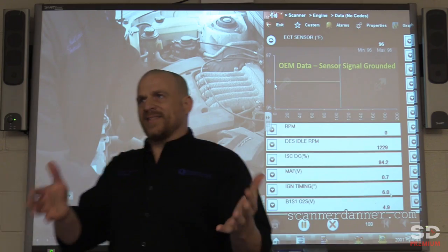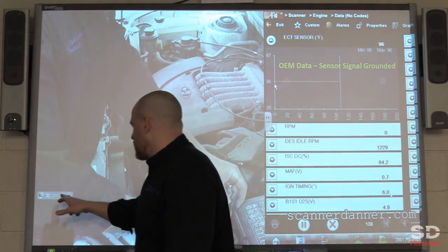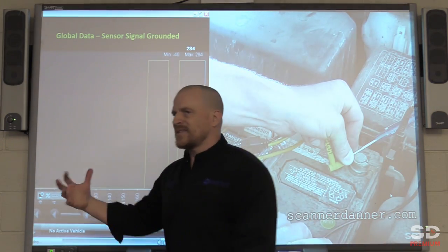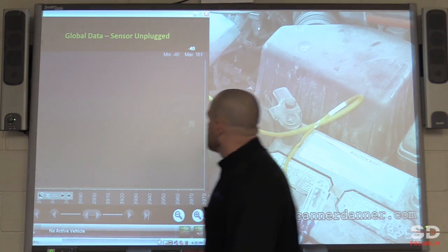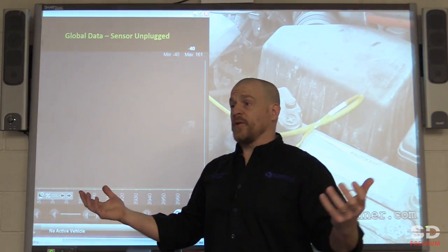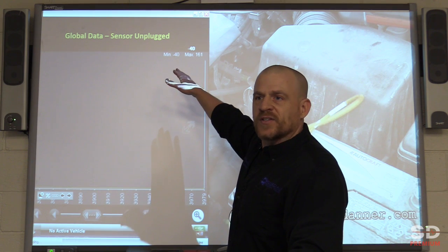Where is this test helpful? That's really what brings us back to why we want to be careful with this. This test is really helpful when you have a car that comes in and maybe you don't have all your equipment with you — you have a scan tool and you have a paper clip. That's all you need to check circuit integrity on this car. We have minus 40 on the scan tool.